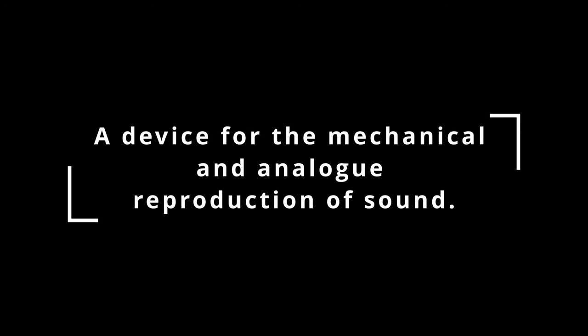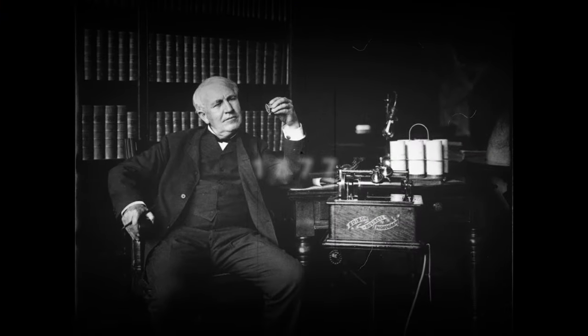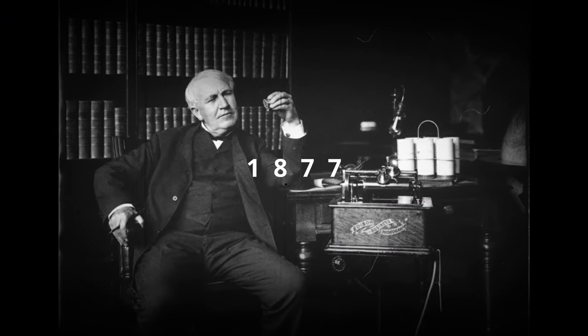So what is a record player or a turntable? Very simple — it's a device that is able to convert mechanical movements into an analog signal, a device for the mechanical and analog reproduction of sound. To speak about turntables, we have to go back to 1877, when Thomas Edison invented the cylinder phonograph.